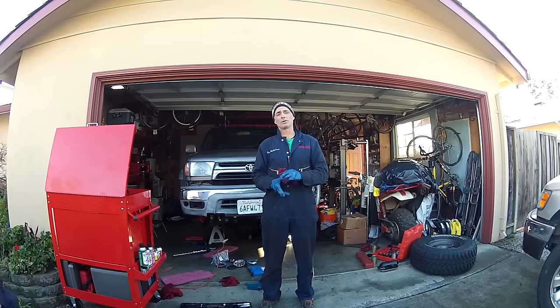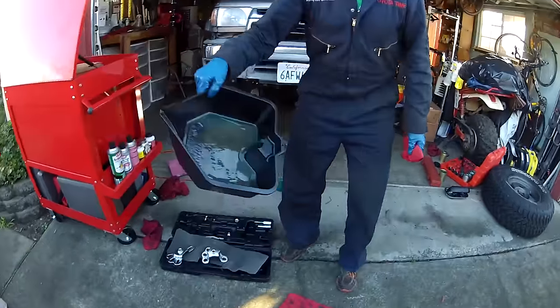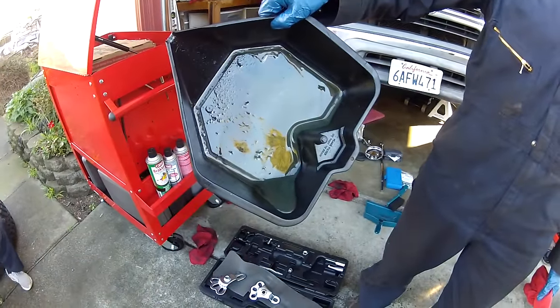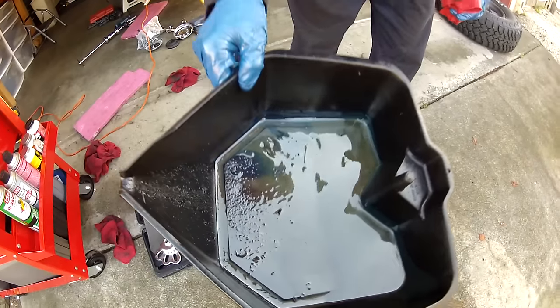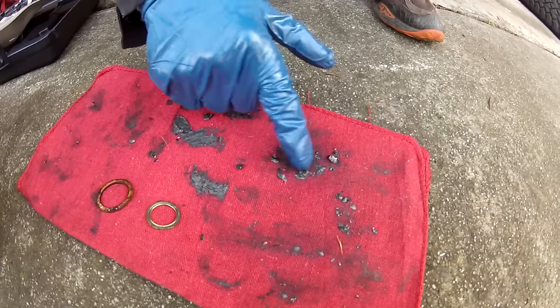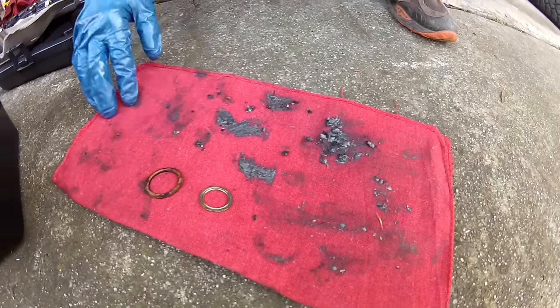When I went to drain his differential fluid, he hardly had any gear oil. You can see this is the amount of gear oil he had — not much. So he's got to have a leak somewhere. What we also noticed on the drain plug is that when you look at the rag, there are some pretty big shavings in there.